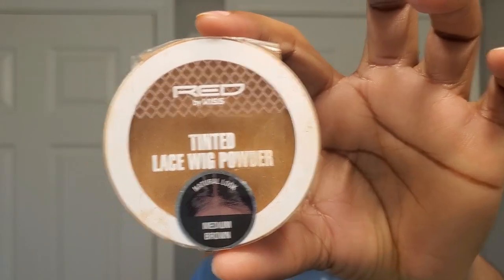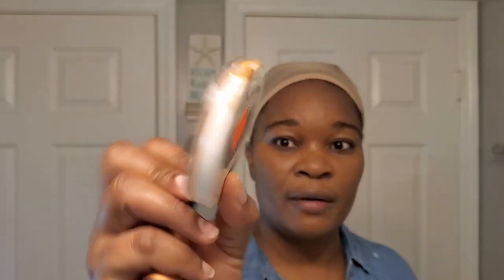I'm going to bring you a bomb one. This wig cap is very light on my head so I'm going to go ahead and tint it a little bit. I'm going with this tinted lace wig powder - it's the color medium brown, WP02 medium brown. Let's go ahead and make some magic.